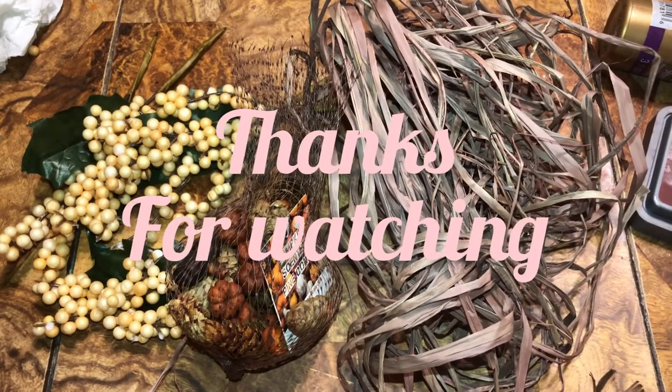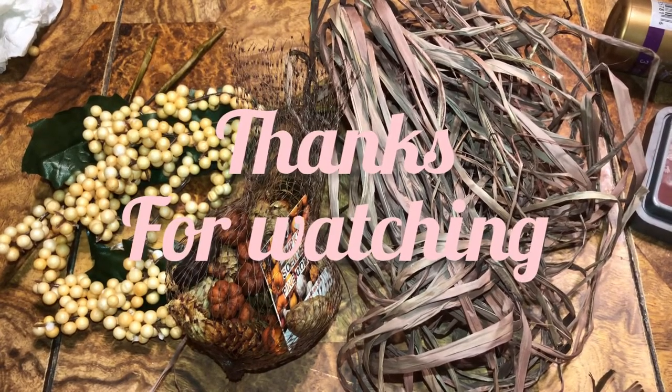Okay beautiful beings, I'm gonna make a part three and the part three will only be 15 minutes. I was hoping part two would be only 15 minutes but it didn't work out. Okay, have a wonderful everything — whatever's happening — so I'm gonna make a part three.